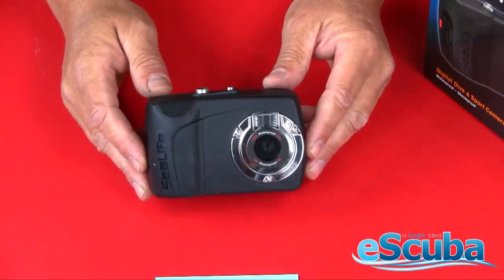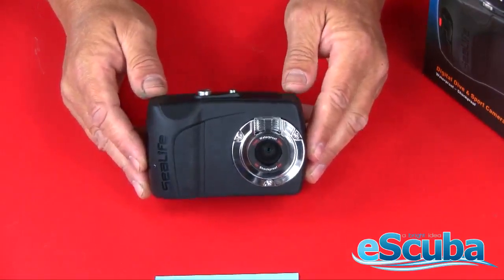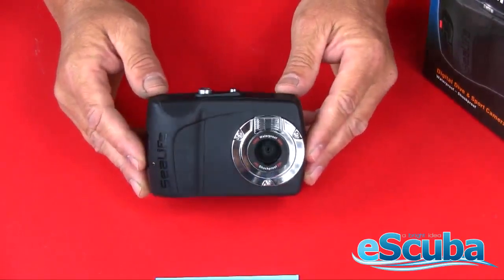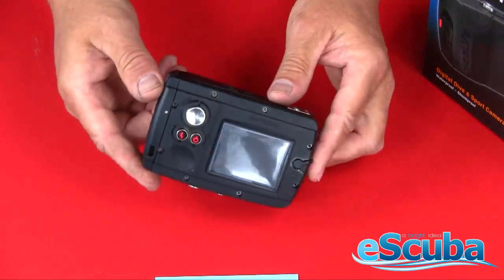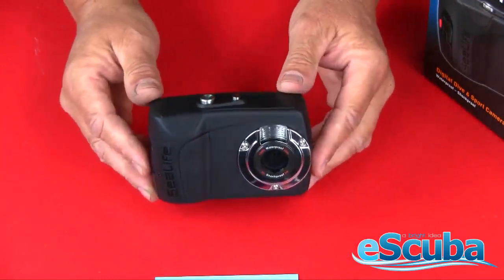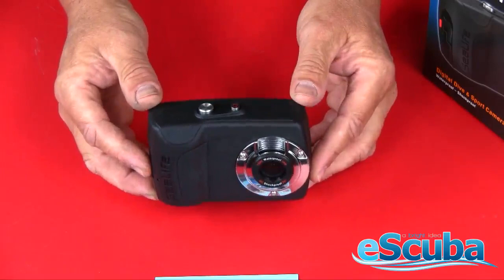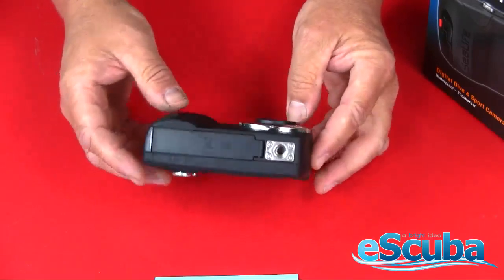Just about every outdoor enthusiast — whether they're camping, hiking, kayaking, river rafting, snorkeling, or diving — would like to take pictures of their adventures. The SeaLife Mini 2 is an outstanding camera for this, due to its nice compact size and rugged rubber-armored case. It'll take the bumps, bruises, falls, and drops that most cameras wouldn't handle. It's very simple to use and set up, and the package comes with everything you need.